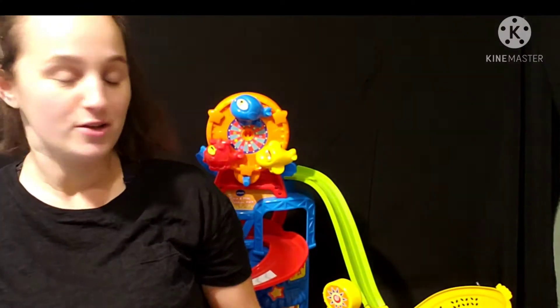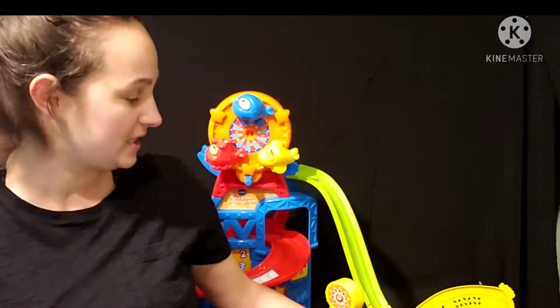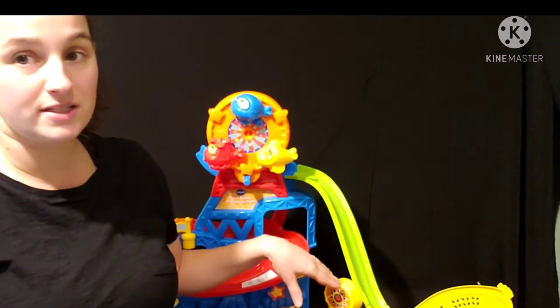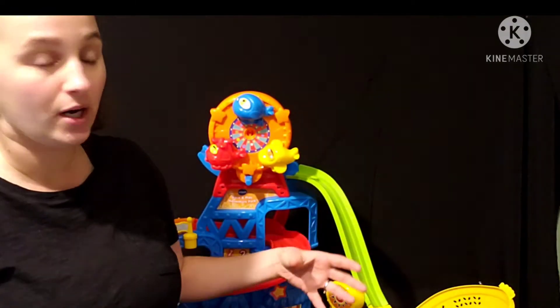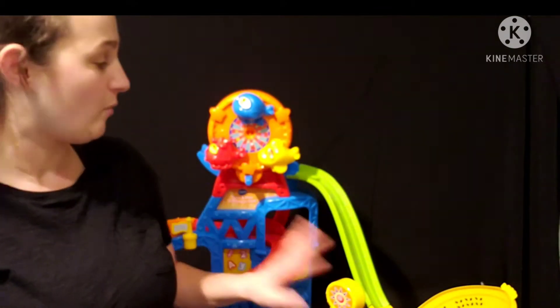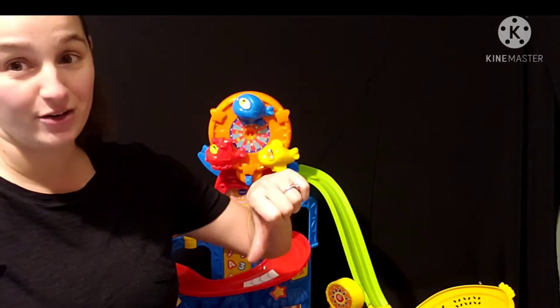Is this toy easy to assemble? I did not assemble this one personally, but based on all of the reviews that I have read, this is a pain to assemble. With all the rest of the GoGo Smart Wheels it has not been easy to get the parts together or taken apart once you want to take them apart — it's just way more complicated than what it needs to be. So the assembly on this one is not great.